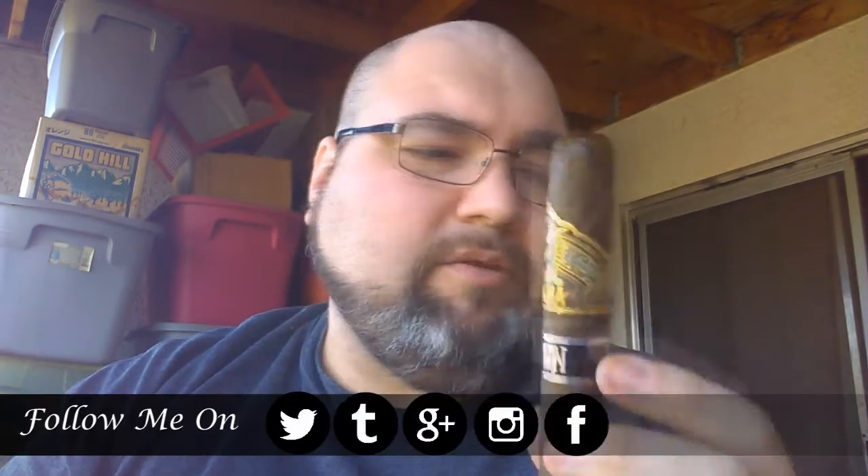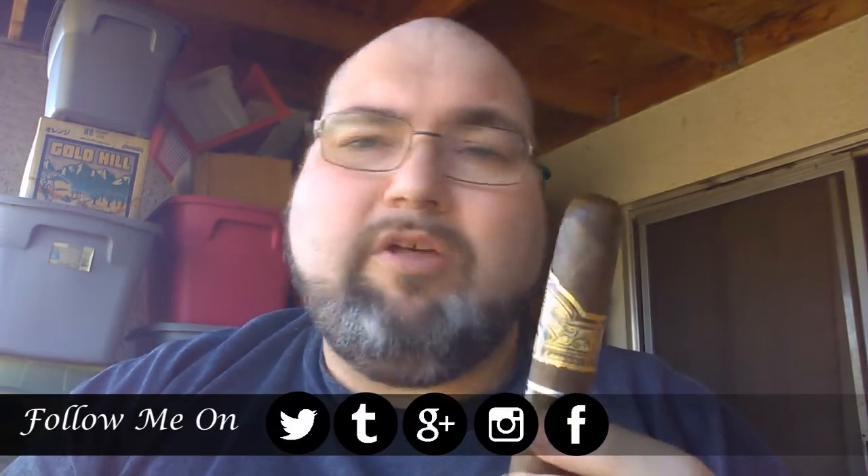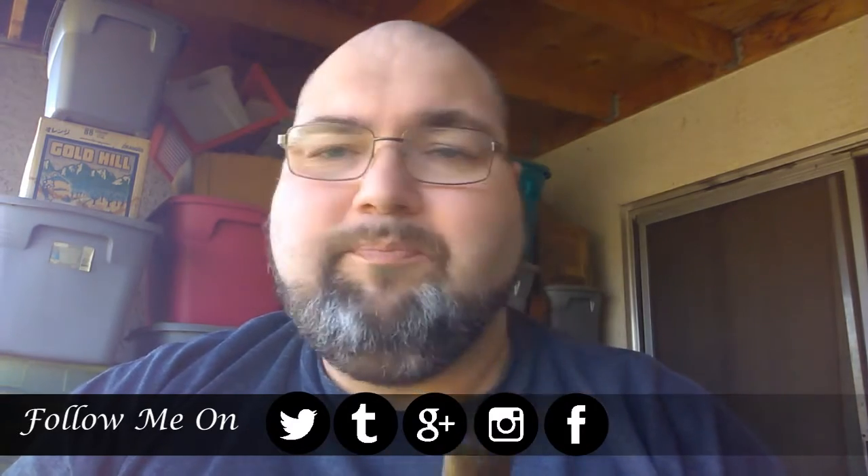What's up everybody? Welcome back to Scars of Whiskey for our next review. Today's review is the Gurkha Titan 6x60. The wrapper is Costa Rican Maduro, the binder is Colombian, Dominican, and Honduran. It's a medium to full cigar. The price is about $10 per stick. I got this stick through Cigar International with a 60x60 sampler they were advertising. If you're interested, you can pick one up there or check your local cigar shops.